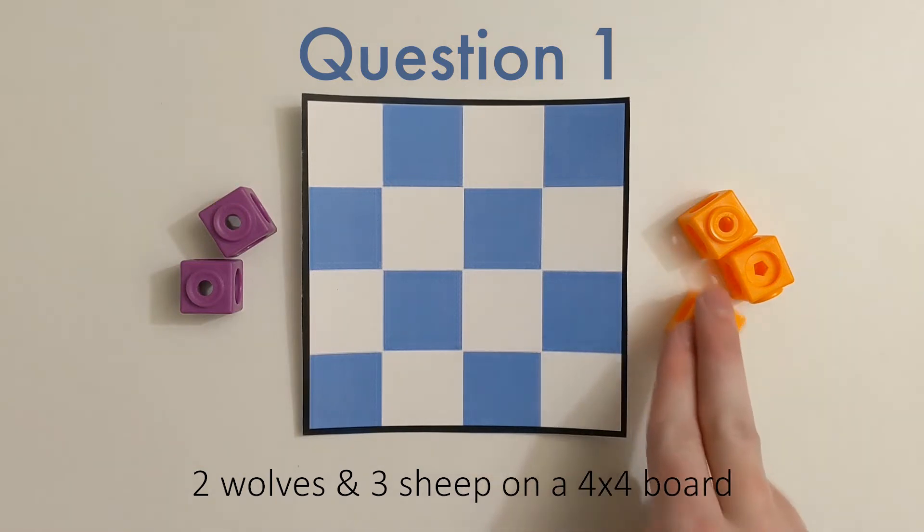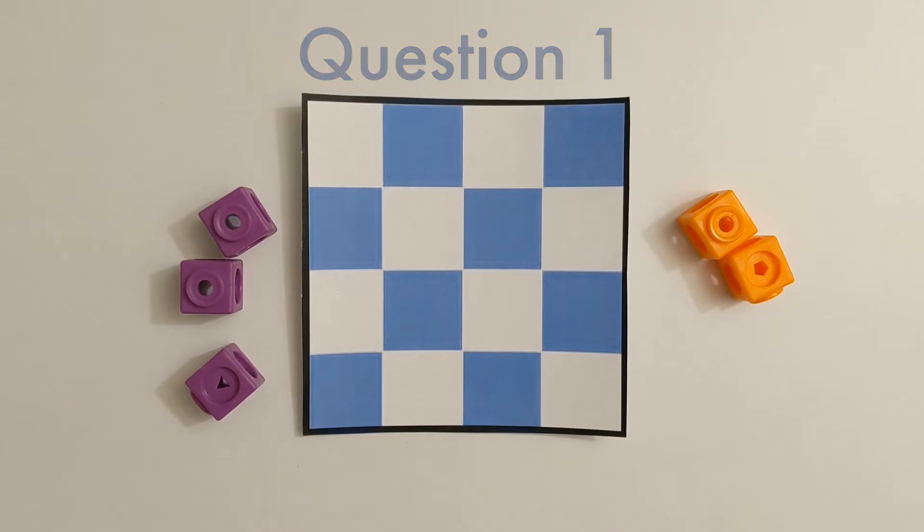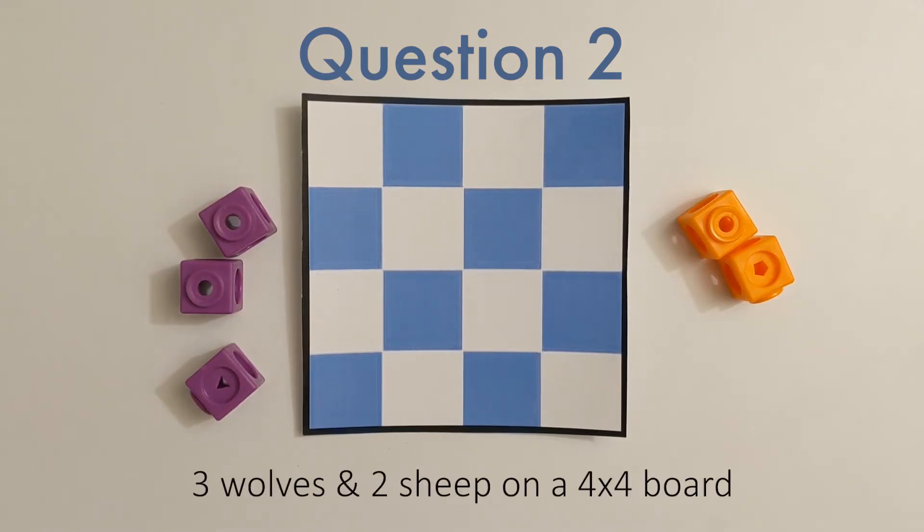Once you tackle that, let's take away a sheep and add a wolf. Our second question is to see if you could find a way to place three wolves and two sheep on the same game board so both of the sheep are safe and sound, not getting eaten by some wolves.